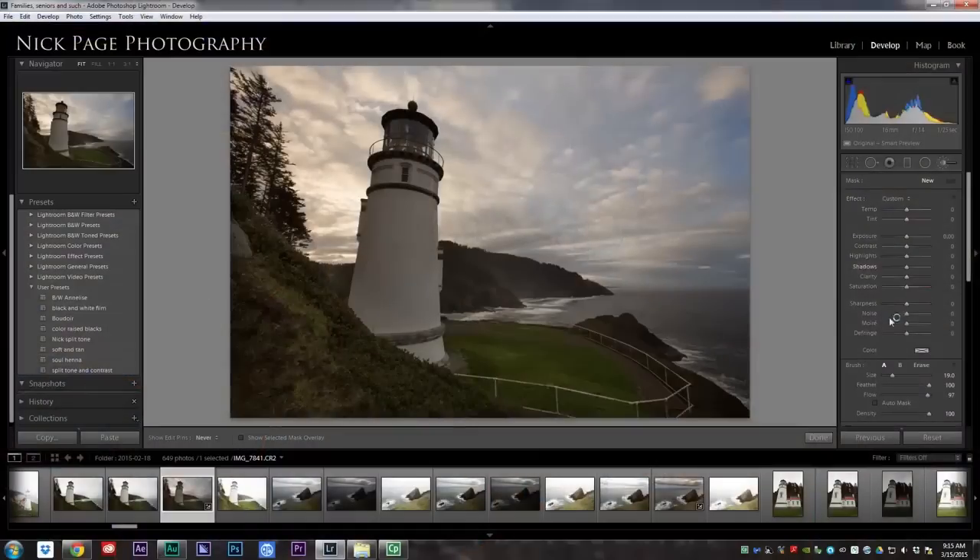I'm going to create a whole bunch of different brushes for this image. I find that it's best to just do everything a little bit at a time. Now I'm going to add some sharpening and a little bit of clarity to the foreground. I want it to be nice and crisp — I want it to look very in focus. I'll brush it on the lighthouse here. This is Heceta Head Lighthouse on the Oregon coast — an awesome place if you ever get a chance to visit it.